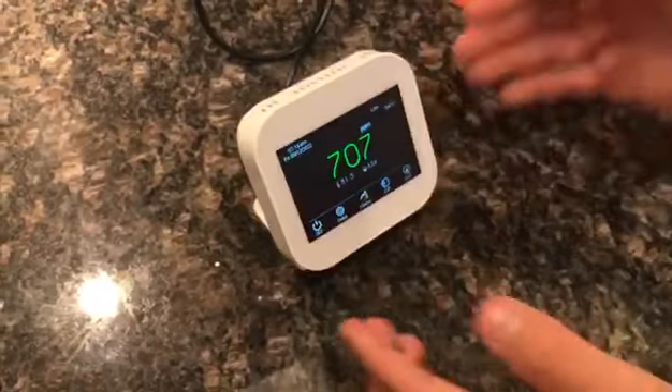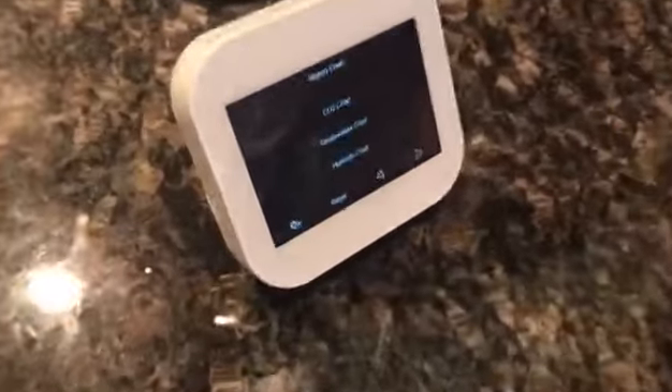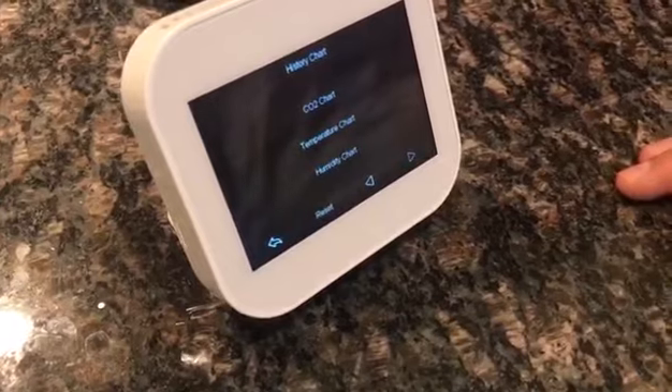It can go into multiple rooms, detect multiple rooms at different times. There's the history — it will show you the temperatures for the week, the CO2 chart, it'll modify and chart everything for the week.